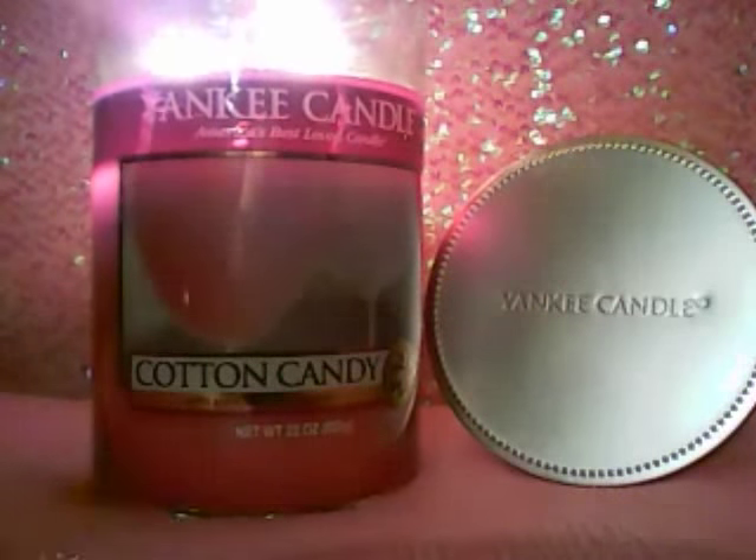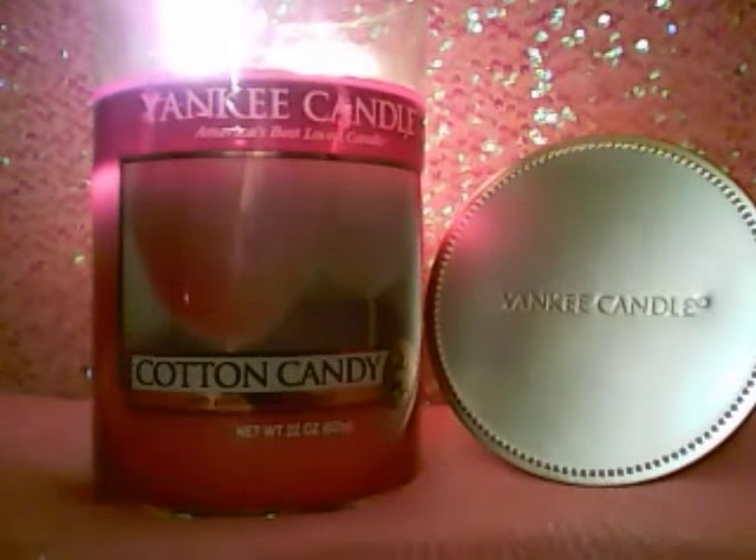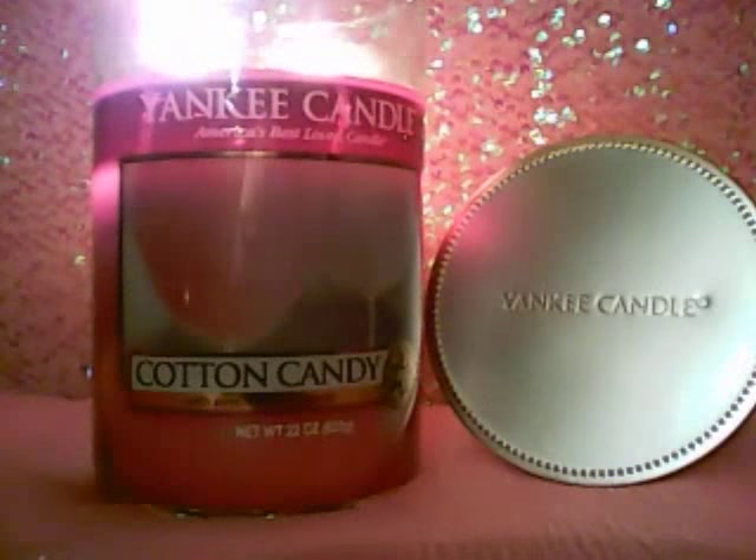I don't know if they're different wicks that Yankee Candle's using, or if it's just that they like cotton candy, or what the deal is. Look at that picture — isn't that gorgeous? In all seriousness, you can see how deep that wax pool is. That wax pool is easily an inch, if not more — it's very deep. So it's definitely hot. I can barely put my hands here without getting burnt. In return for those powerful flames and that high heat, it was helping the throw, I think. So I am actually getting a decent throw.